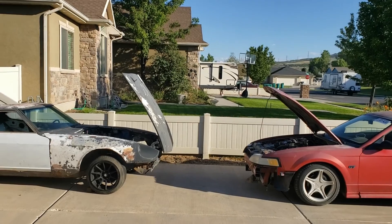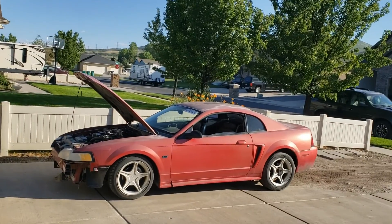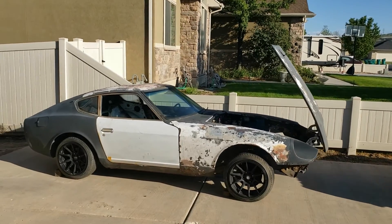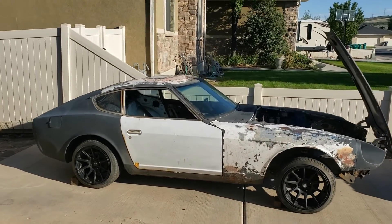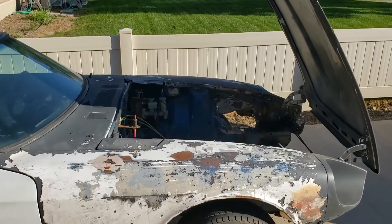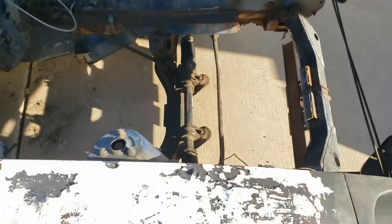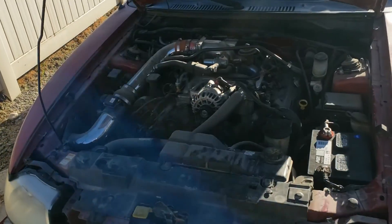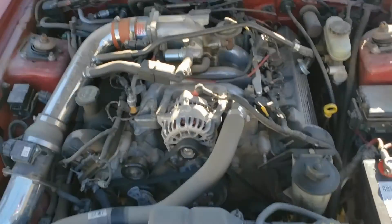Alright, so here they are, side by side — our donor and the car we're actually going to try to race. And, as one can tell, we have a big empty cavity here and a whole lot of fixing to do. And a really stuffed cavity here, and a whole lot of fixing to do.